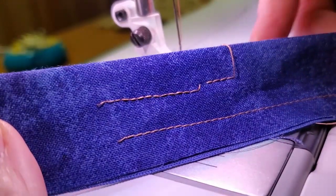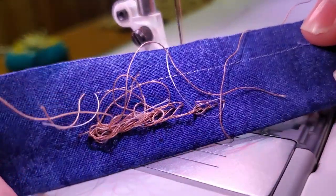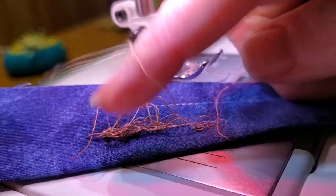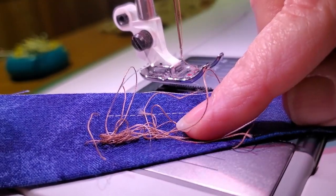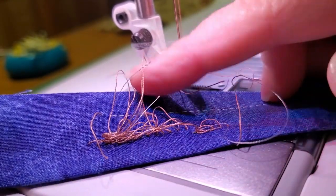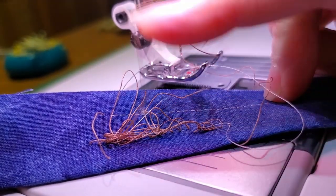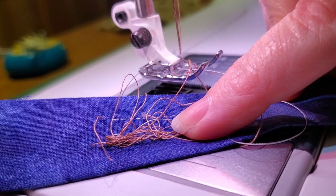It looks kind of okay on the top — you can see the stitches, it looks not that bad — but this is the underneath, and this is what happens a lot to people. They get this underneath and they don't know what's going on. Because it's on the bottom, they assume it has something to do with the bobbin thread, but you can see it's the brown thread, which is my top thread, that is the issue.